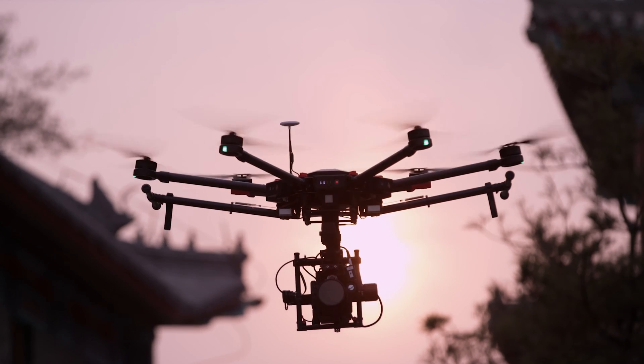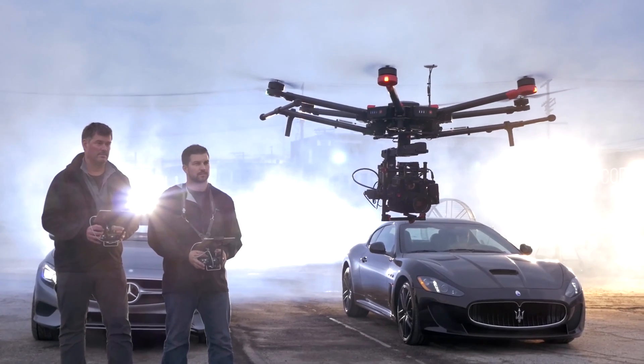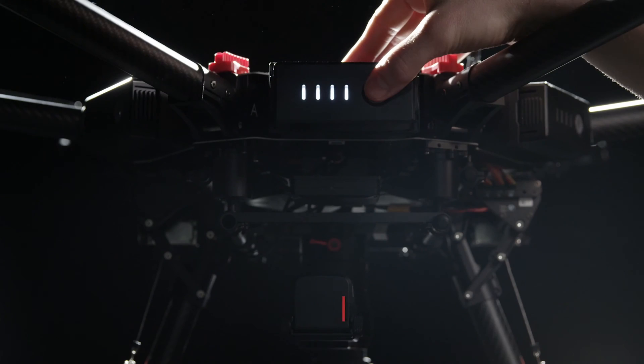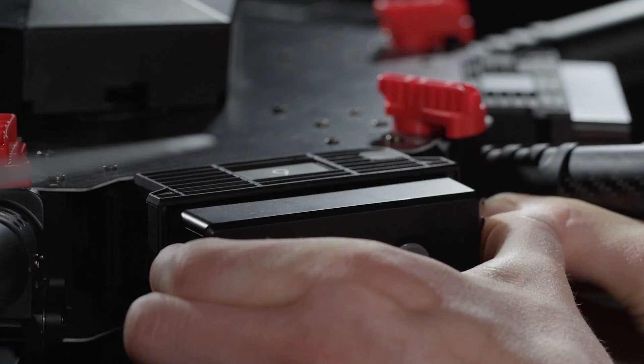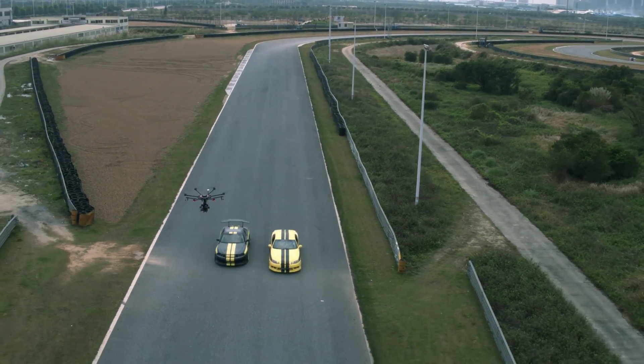Traditionally, heavy aerial systems use big batteries, and it makes travel really difficult. But with the M600, I never have to worry about that anymore. Powering the M600 is a set of six DJI intelligent batteries. Their size makes them easy to transport and replace, and they also provide an additional layer of security and reliability during flight.